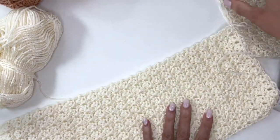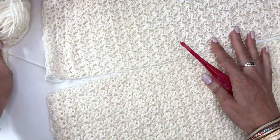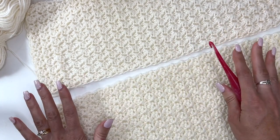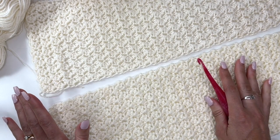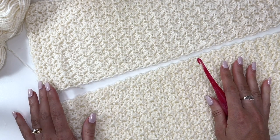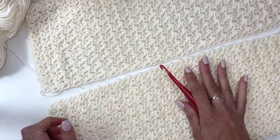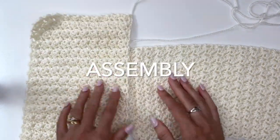Once you have your two rectangular pieces made, you can either steam or wet block your pieces to measurements — that's going to make sure they're both the same size and the measurements are correct so the poncho works out together. In one of my older designs I've had comments that the neck opening wasn't the right size, so if you block to these measurements you'll be sure everything works out as it should.